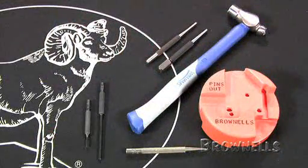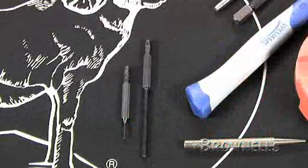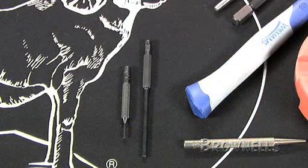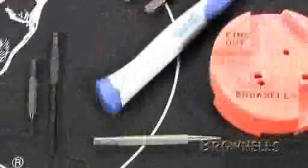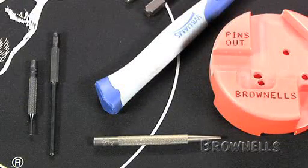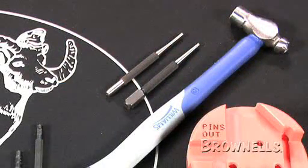If you're going to work on the mil-spec gas block, you'll need five different types of punches to drive in or out three different types of pins. The gas tube roll pin requires a number 2 or 5/64-inch roll pin punch and a number 2 or 3.5 millimeter roll pin holder. The sight taper pins use a 3/32 taper starter punch for installation or removal — Brownells sells this specific punch, and this is definitely one that you'll need. For the sling swivel, you'll need a staking punch and a flat punch to peen over the rivet that holds the sling swivel in place.